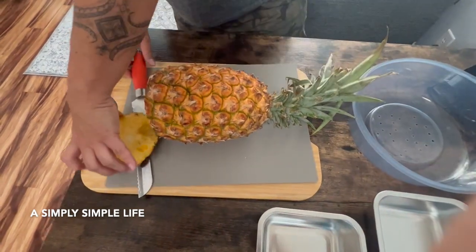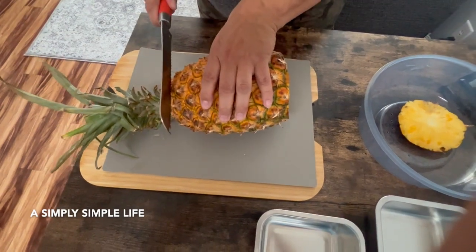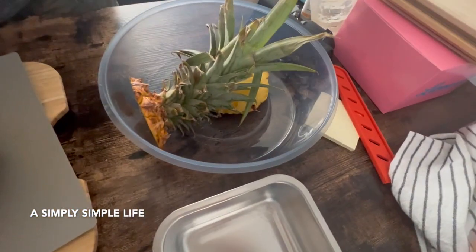I have a little tray here, and then the head — the top. I don't need to cut too much because, as you can see, it's really nice and ripe. Oh my goodness.